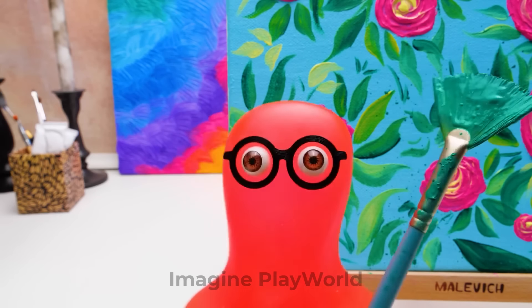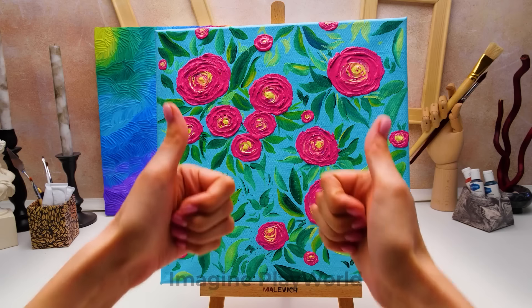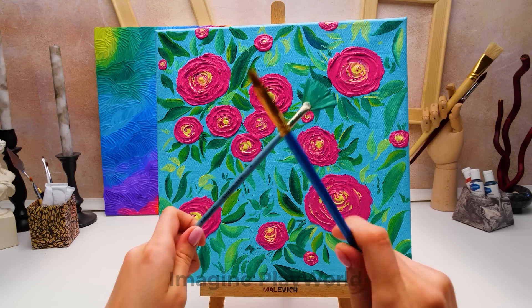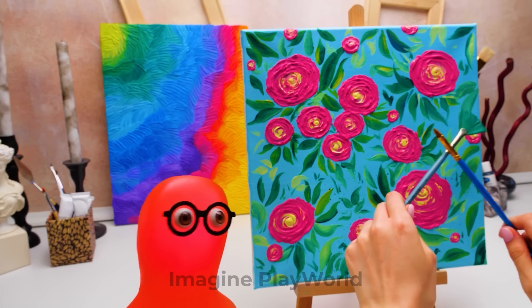I guess I ruined the painting. Actually, it turned out great. Sammy, you're rocking today. See — even my mistakes lead to genius results.